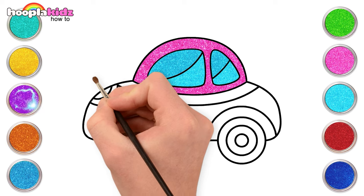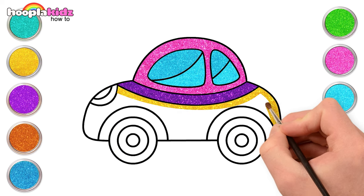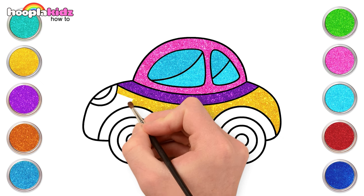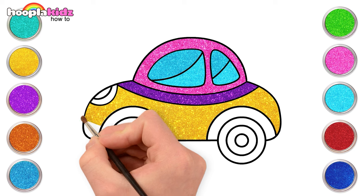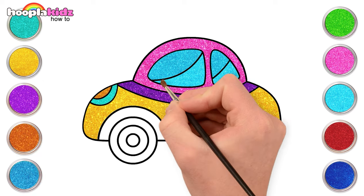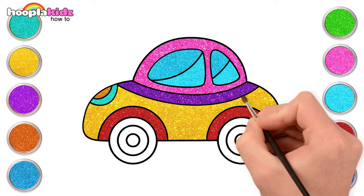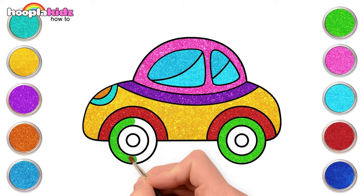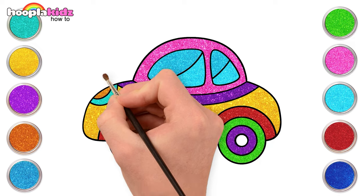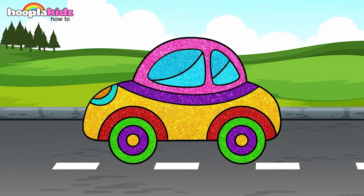Amazing! Some purple and yellow for the rest of the car. The headlights with orange — bling bling! Let's make the wheels fun and colorful too: green, purple, and gold. Yay! Here is the coolest car ever. Keep watching for more videos!